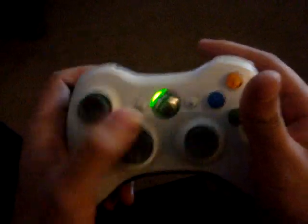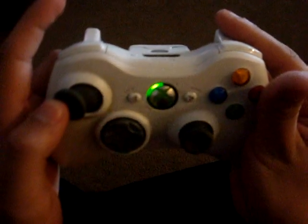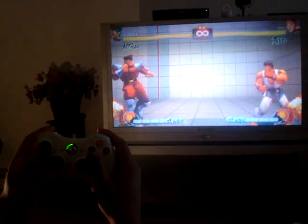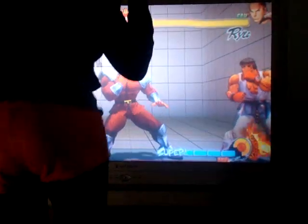So now watch my fingers do all the action. Bam! Flick it! See? Simple as that. Tick it! Kick and charge punch.